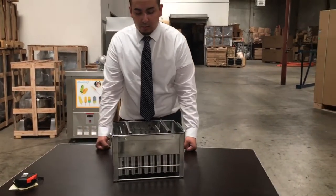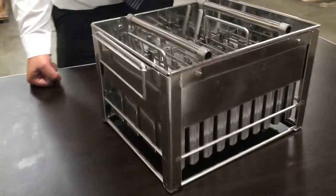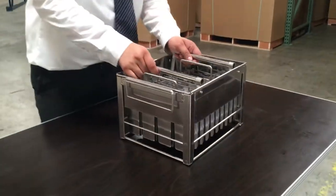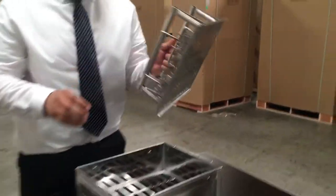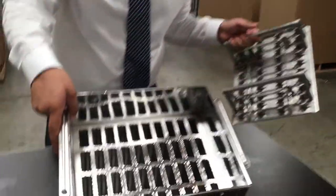Today I'm going to introduce to you our popsicle mold, model number M02. This unit comes with a popsicle stick holder as well. The bars can hold any flavors, and it can make as many as 40 popsicles per mold.